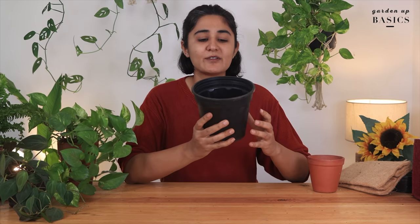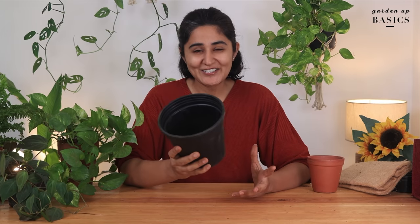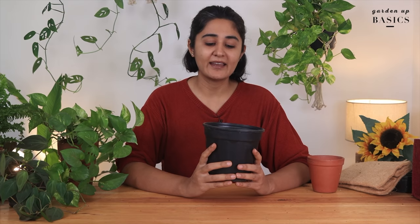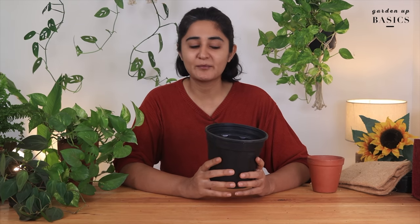My main issue with plastic is that it comes with a huge environmental cost. In an urban place with small space, plastic is quite convenient to grow any kind of plant, but plastic pots are not recyclable, and this is a huge cost to the environment.